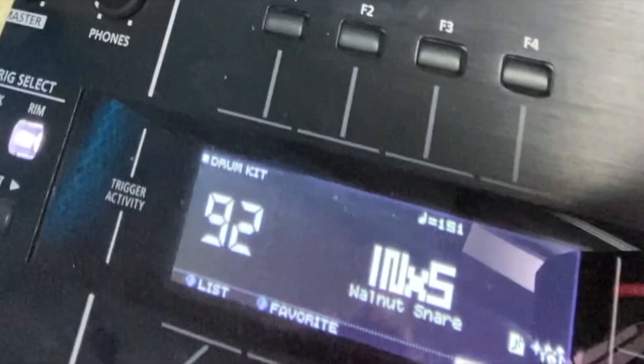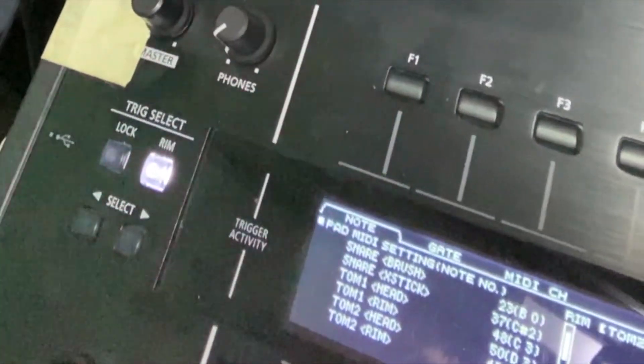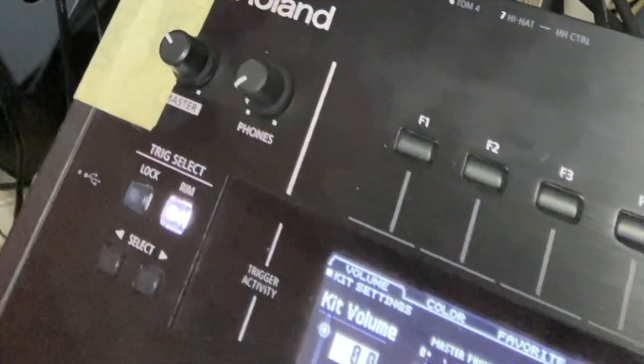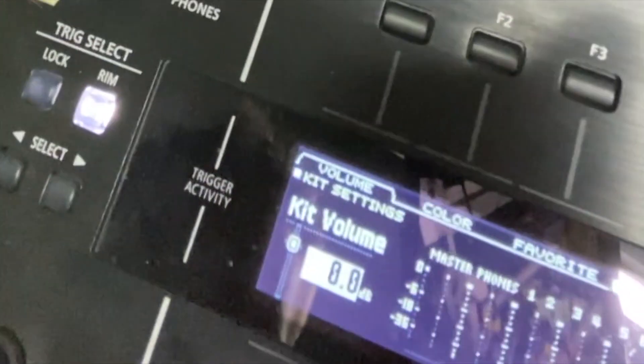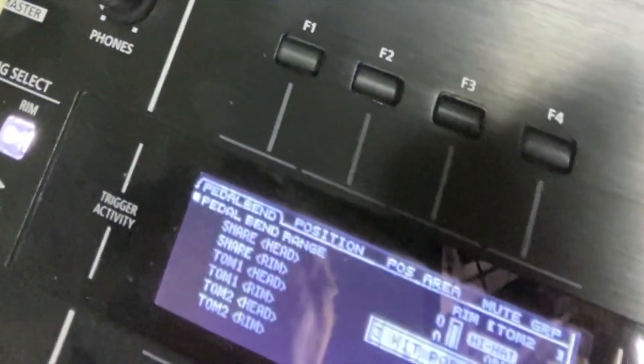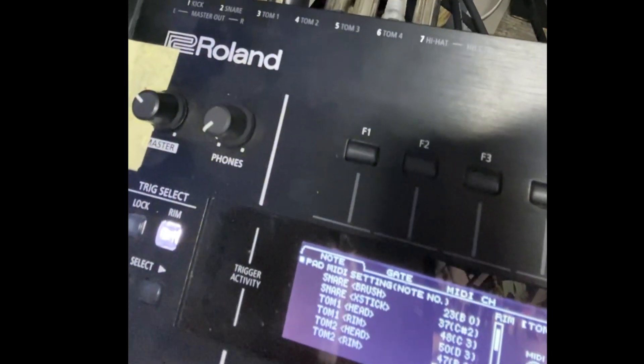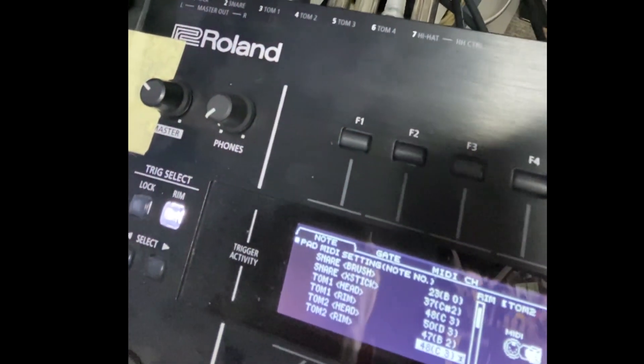You go to your kit, then hit menu — I'm already on there. That's the first page you come to. If you go down, down, down to Notes — MIDI notes — you can see them there.